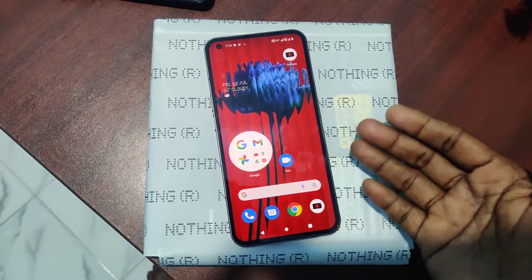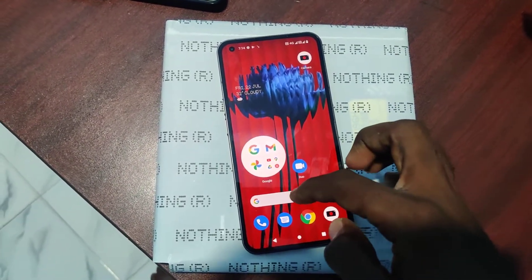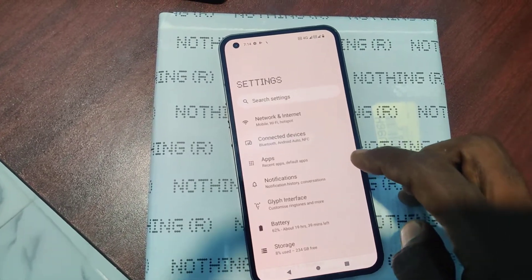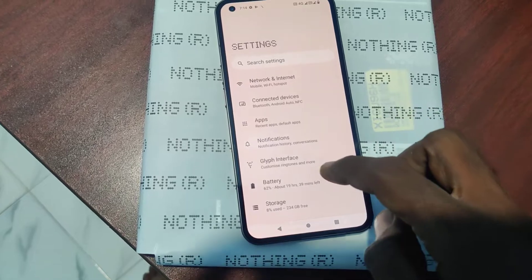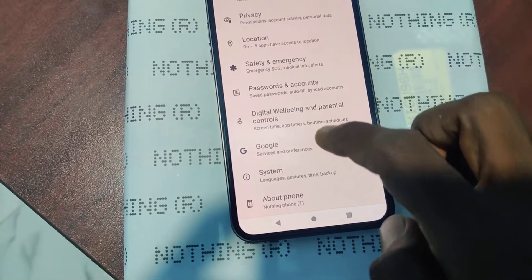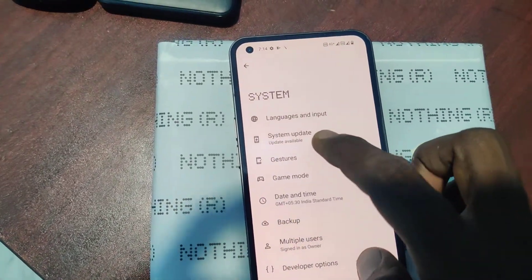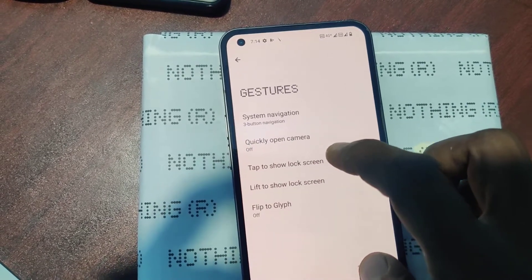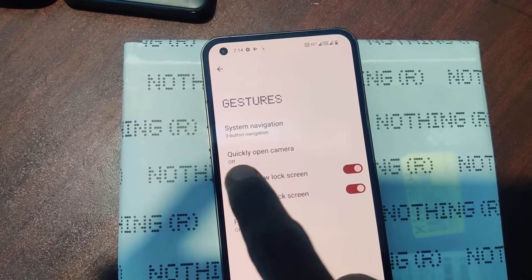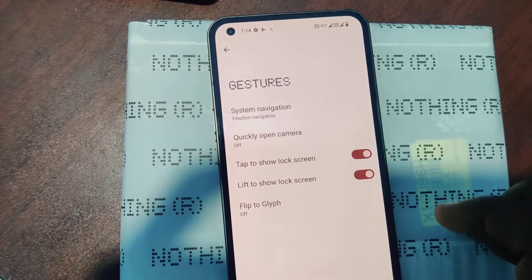For that, you have to do some changes in your settings. By default it will be enabled, but if it's not enabled, you can do it. Just go to Settings in your phone, then go to System, now click on Gestures. You will see one option available: 'Quickly Open Camera' — in this case it is already turned off.